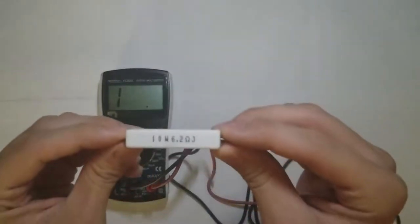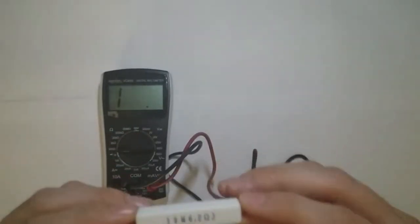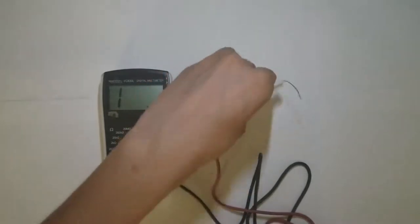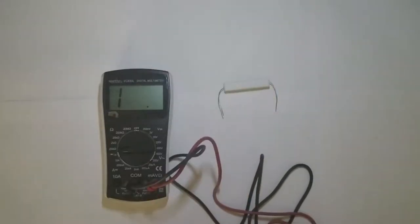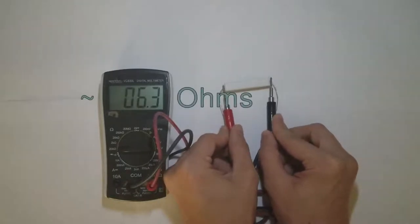Here's a low resistance, high wattage resistor. This one is 6.2 ohms and can dissipate 10 watts of heat. When we measure this across the leads, we get just about 6.3 ohms.